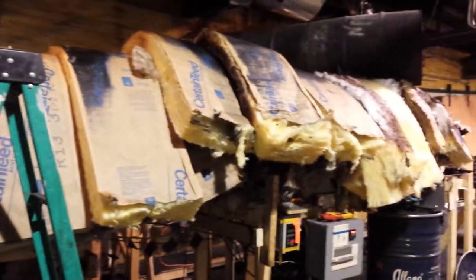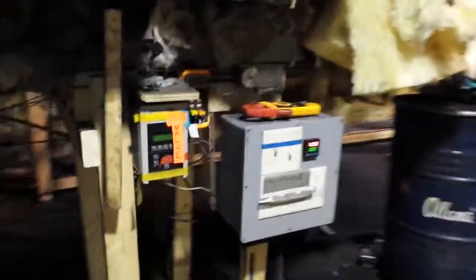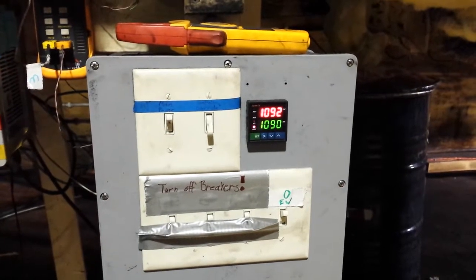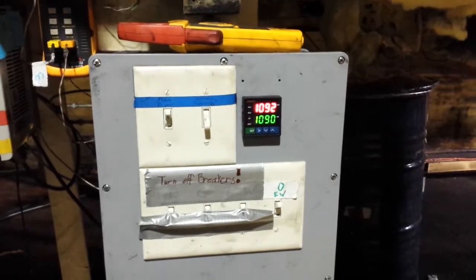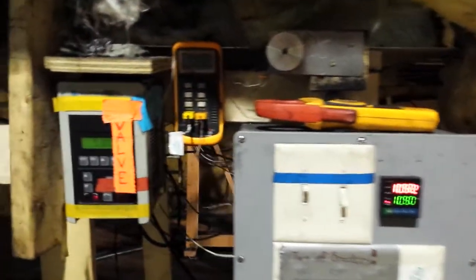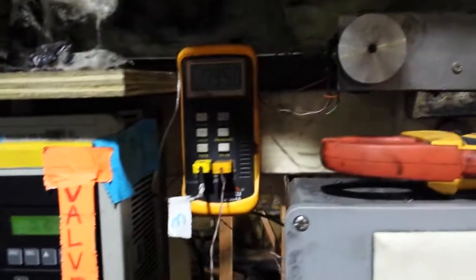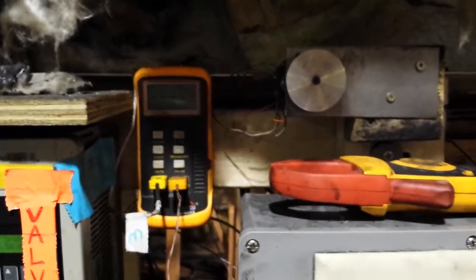We have our furnace all covered in fiberglass insulation. Here we have our electrical control station. We have a controller here that monitors temperature and cycles the relays on and off — the relays are burnt out by now so we're just operating on the last one. Here we have a VFD controlling our motor at four and a half Hertz. We also have a thermocouple reader with a selector switch; we have six thermocouples inside and we can monitor each one of those.